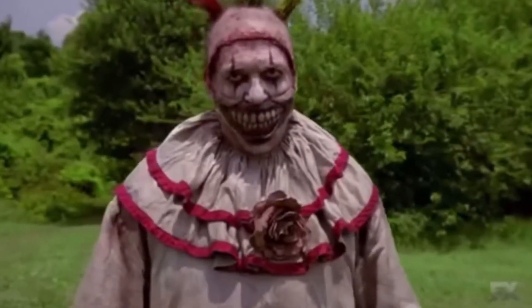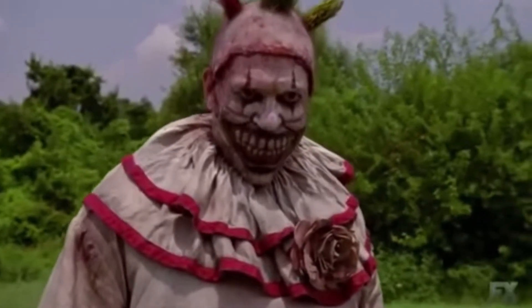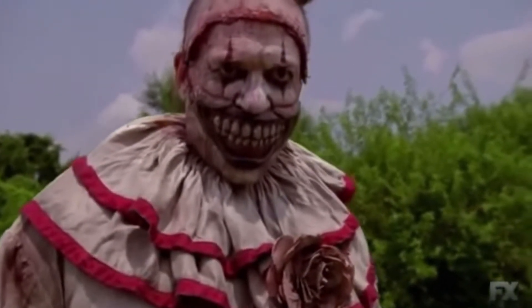Hey killers, welcome back to my channel for another unboxing. In today's video we will be doing Twisty the Clown from the American Horror Story series — Season 4 Freak Show and Season 8 Cult.